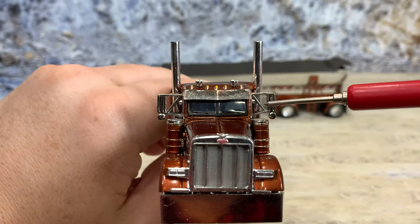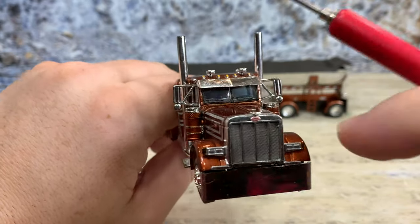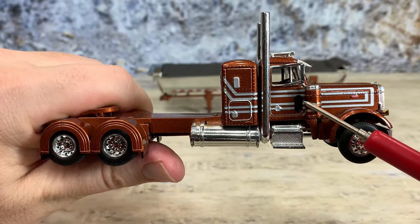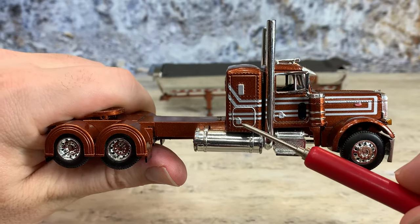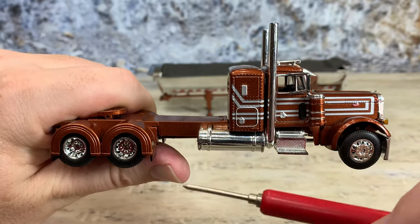379 mirrors and then that nice drop visor right there. On the passenger side, you can see it has the little door window so the driver can see down beside him — a really nice feature. There's a door handle on the toolbox door, and then a vent — they tampo'd the vent silver.